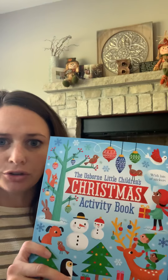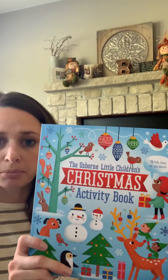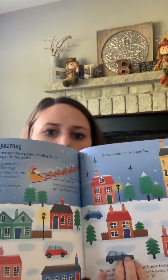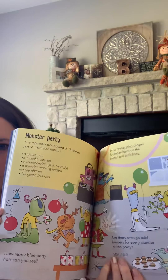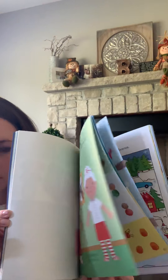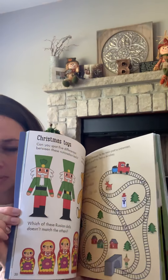Next is the Little Children's Christmas Activity Book. This is recommended for four plus and it's $9.99. There are some stickers in there to complete some of the activities.